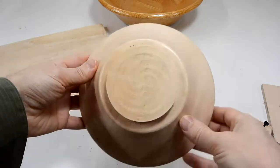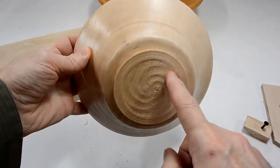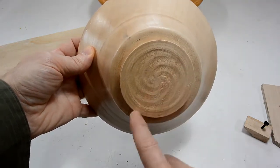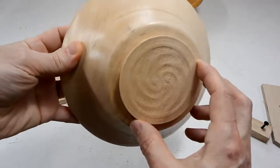But I actually quite like how this bottom came out, especially because I got this nice swirl in here. That happened because the tool was chattering and I decided to just continue working with it. So, it's kind of a happy accident.